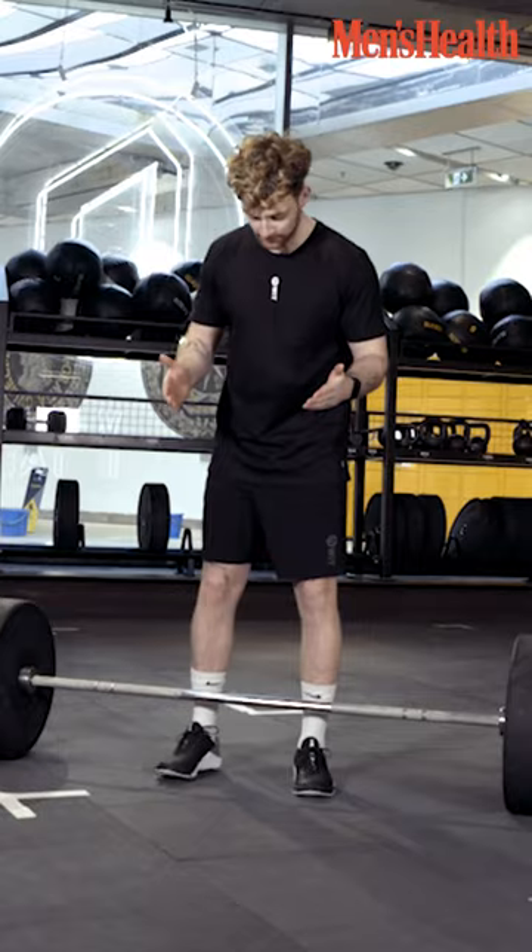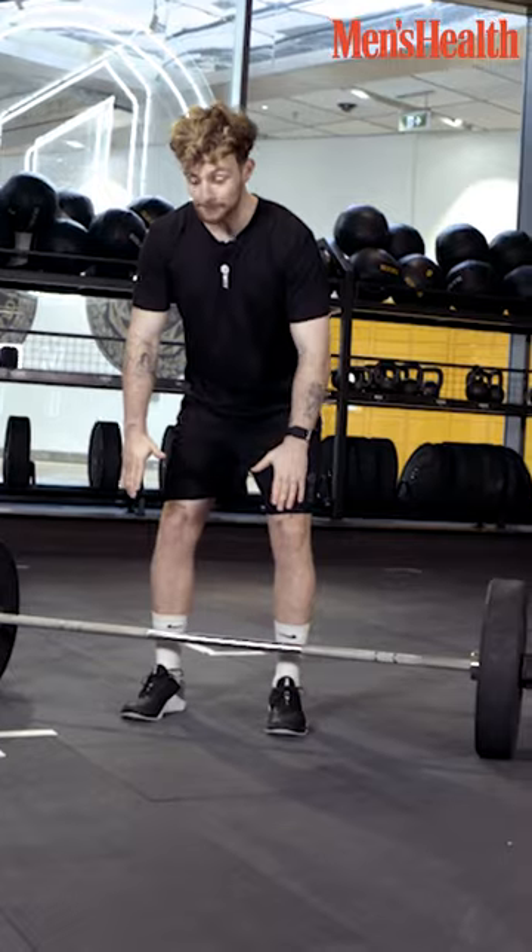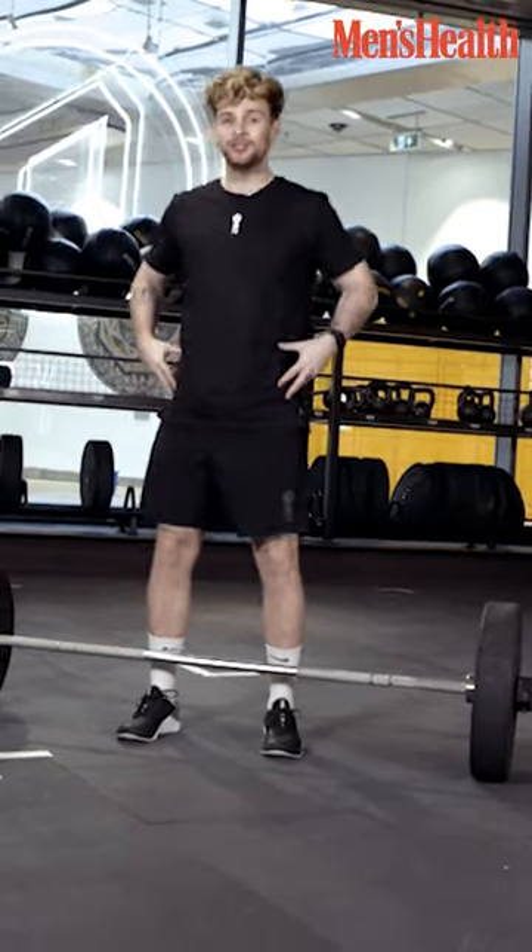Put both feet in between the bar, underneath the bar until you can see your feet. Straight, then you're going to bend your legs, hinge your hips like this.